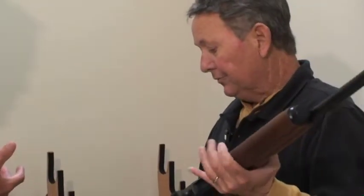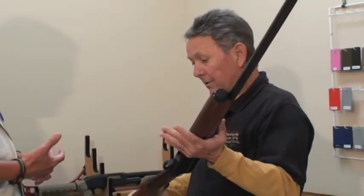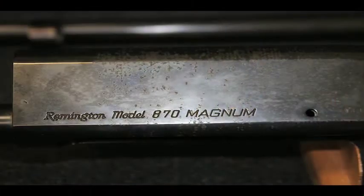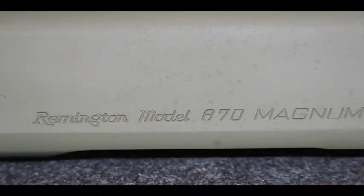We use typical stains and urethanes for your woodwork. But our product, our Cerakote, can be applied to any wood or any of the metals.